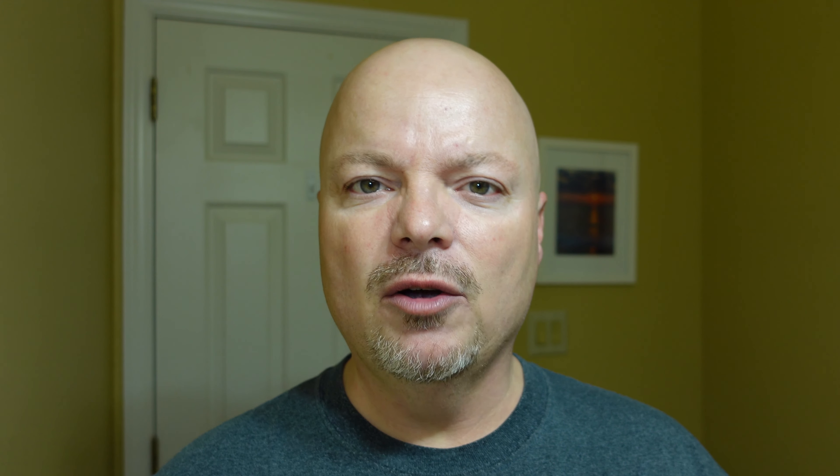This soap — don't expect it to burst into a super creamy lather right away. It's probably going to go a little bit airy or foamy, and you continue to work it and you'll get some creaminess out of it. It is very well-priced, and I think it's going to hit the spot today.